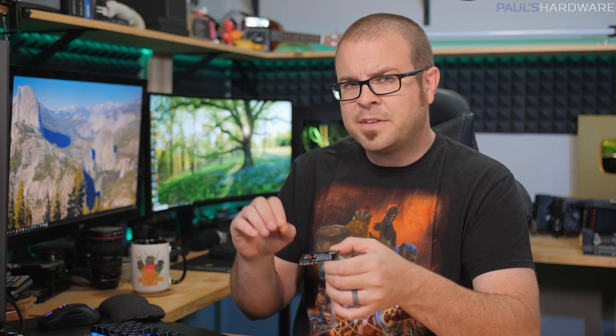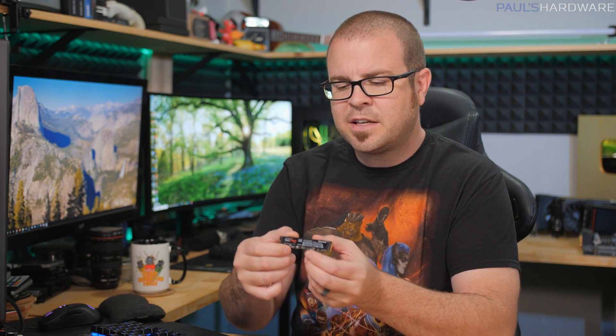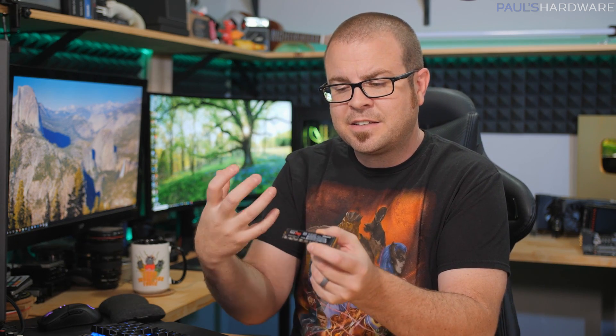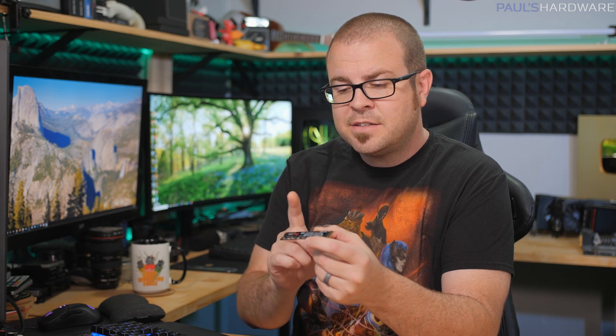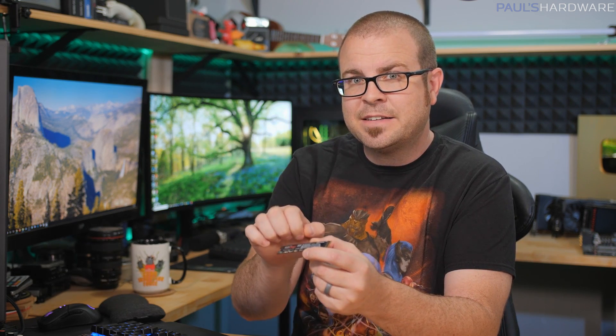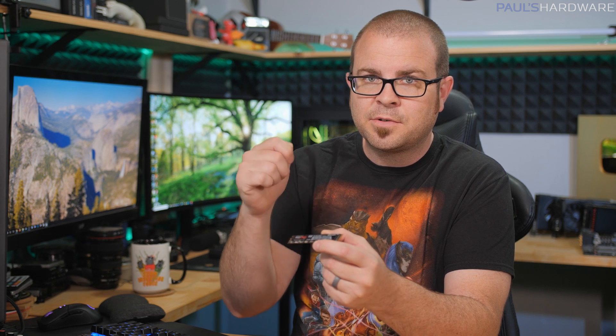For most SSDs in a gaming system, you're never going to hit it hard enough for it to get too warm. And even if it does, it will just throttle itself — dial back speeds a little so it doesn't overheat — and it'll still finish writing your data. So in most situations, don't worry about a heatsink. If your motherboard comes with one, go ahead and install it. Also note that the label on top of many SSDs actually acts as a heatsink, distributing heat across the NAND and controller. If you add a heatsink, consider removing the label from the NAND side for better heat transfer on the controller.